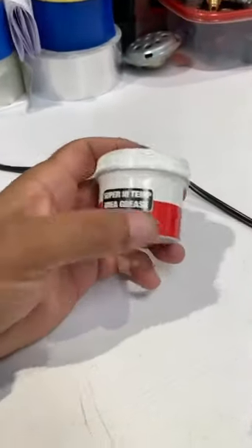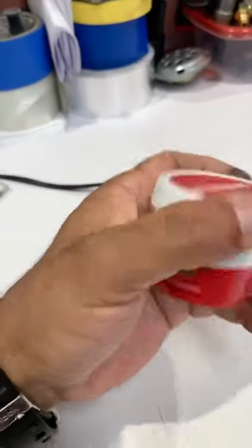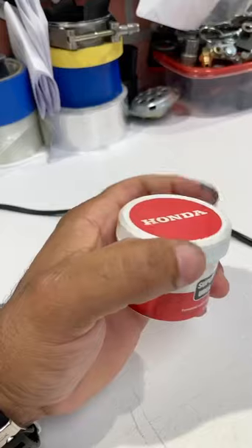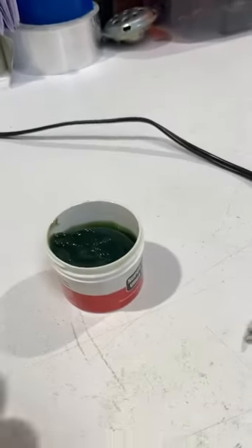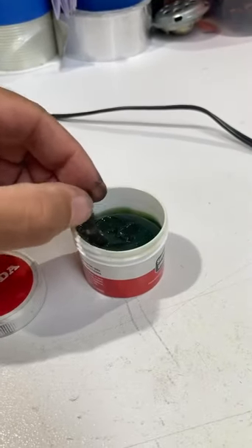Before putting the pin back, we're going to put the super high-temp grease on here from Honda. I love this grease — it is super, super good, I can vouch for that. You just don't want to stuff that pin in there with no grease, so just add a little bit of grease, nothing crazy.